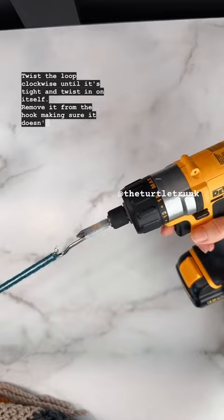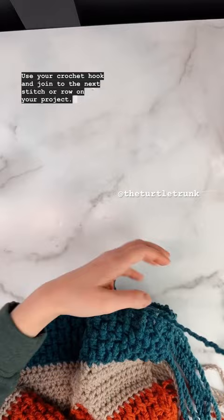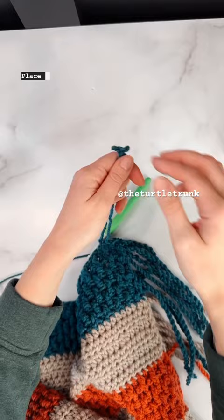Remove it from the hook, making sure it doesn't unwind, and use your crochet hook to join to the next row or stitch of your project. Now you have a small loop — place it on the hook on the screwdriver or drill again, and spin it counterclockwise until a nice, clean piece of twisted fringe forms.